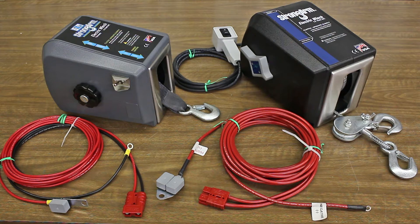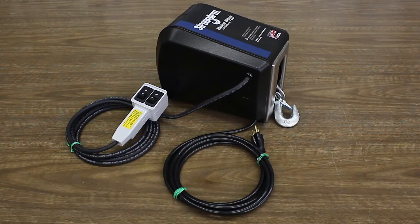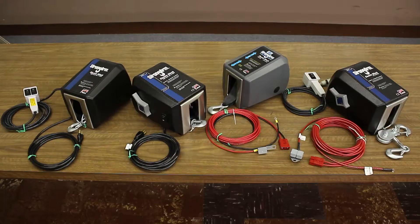Strong Arm winches are available in both 12-volt DC and 120-volt AC configurations, with weight capacities ranging from 1,200 to 4,500 pounds.